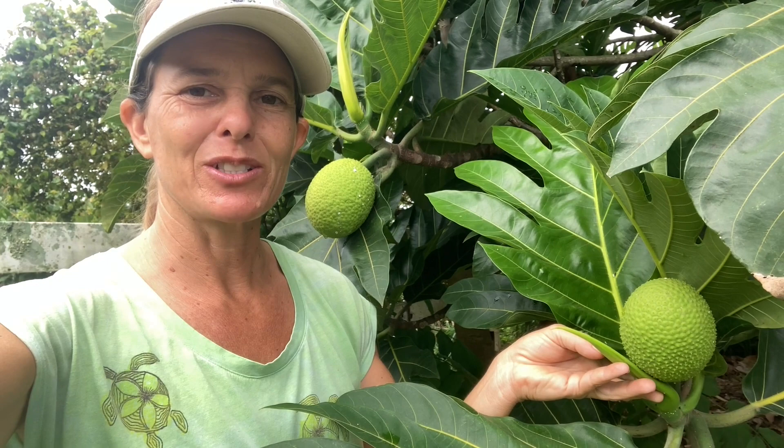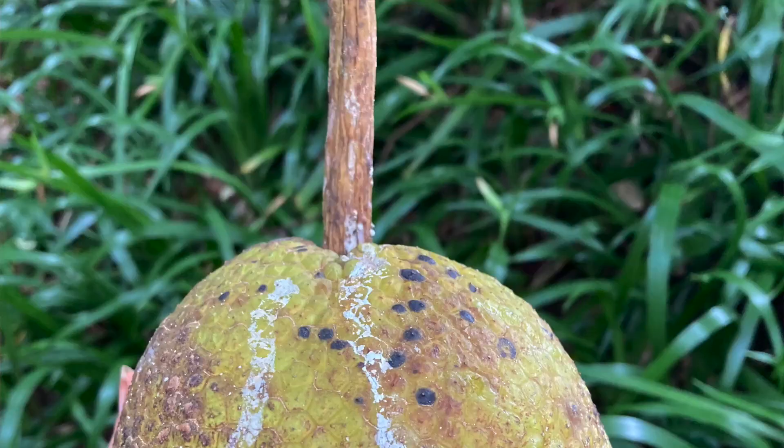Let me show you how big this tree is. It's good to keep them pruned so you can harvest the fruit before they fall and splat on the ground.